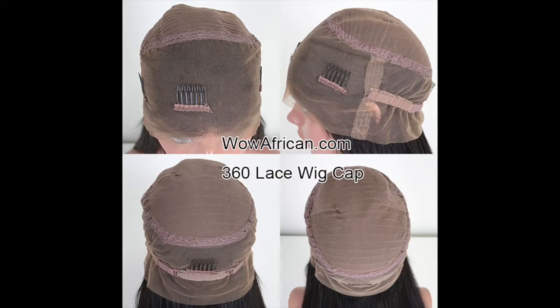Hey guys, let's jump right into this 360 frontal wig. This wig is from Wow African. A 360 frontal lace wig has lace all around the wig from the front to the back.